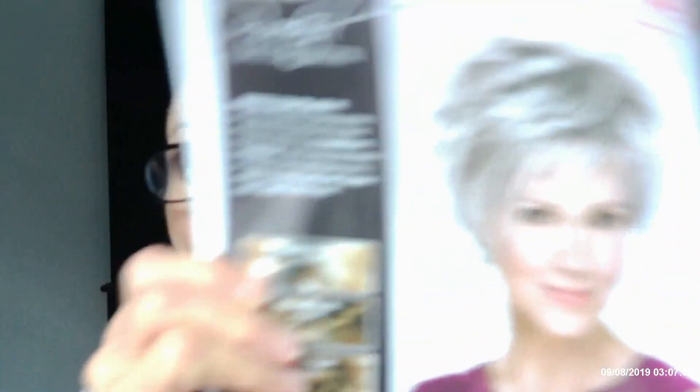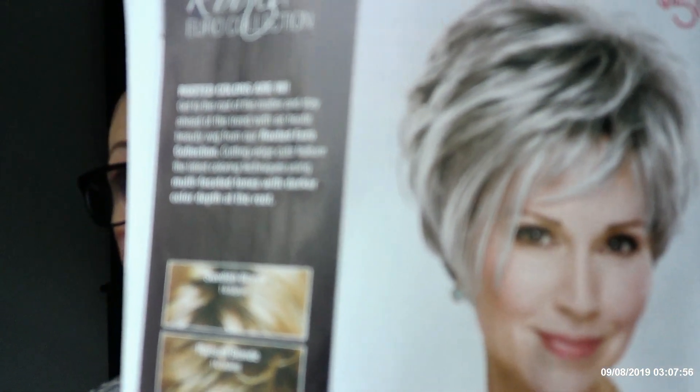This wig I have reviewed before in a different color, but this is a new color and it's pretty. Let me show you the wig out of the Paula Young box. Isn't that gorgeous? Look at that color. It is Victoria in Royal Silver.